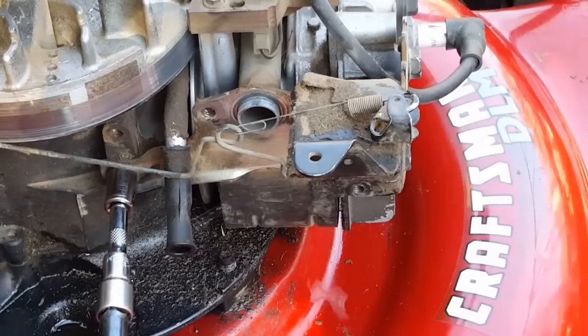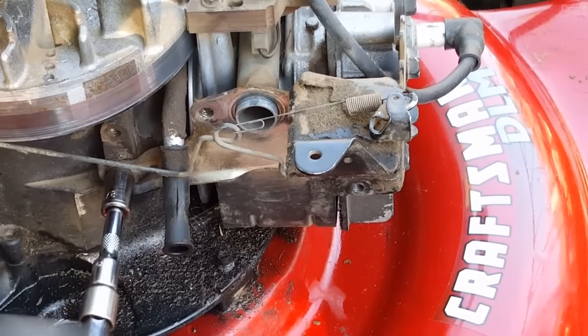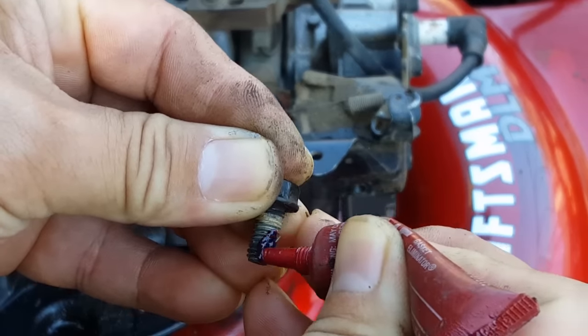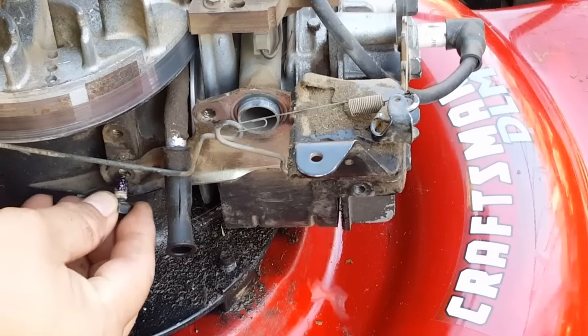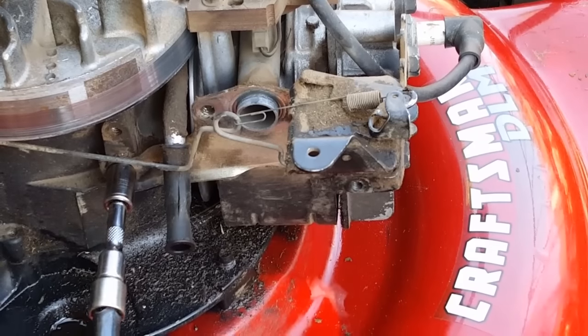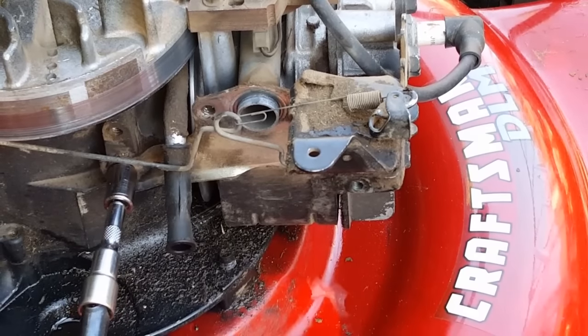While we're here, let's go ahead and replace the original o-ring with one that's much bigger, which will help to seal the carburetor better to the intake tube. I'm not going to just tighten the two bolts to hold the plate down tight — I'm going to go ahead and remove each bolt one at a time and put threadlocker on it.